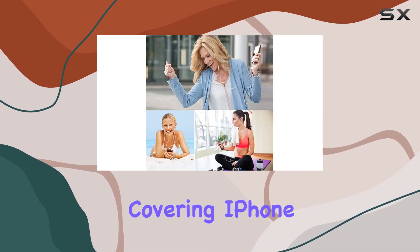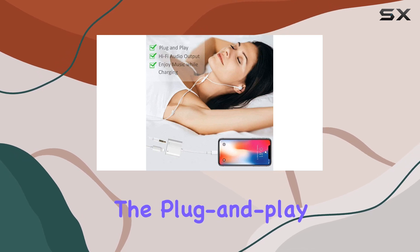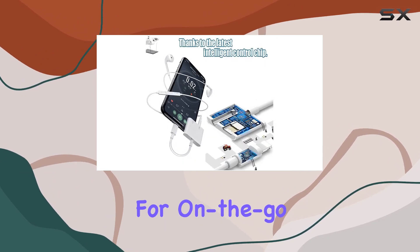Compatibility is extensive, covering iPhone 14 all the way down to older models like the iPhone 6. The plug-and-play design ensures a hassle-free experience, and the adapter's compact size makes it convenient for on-the-go use.